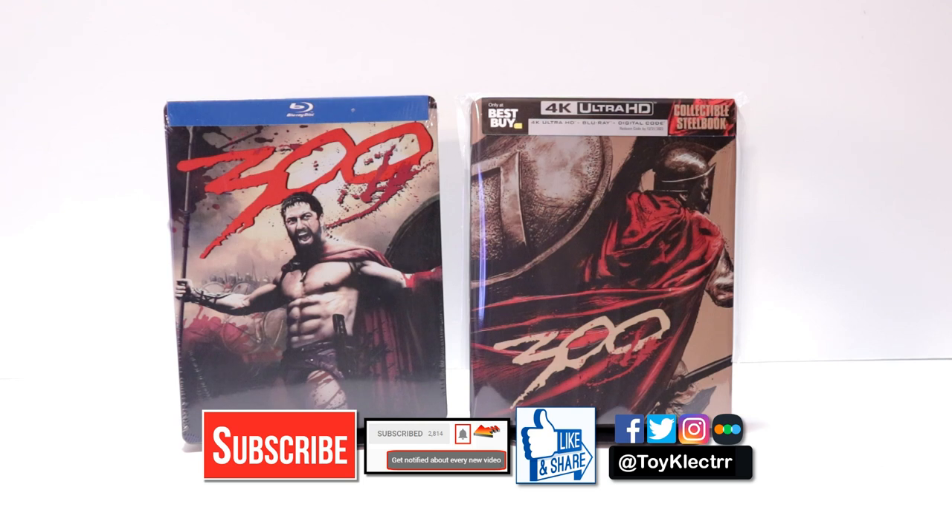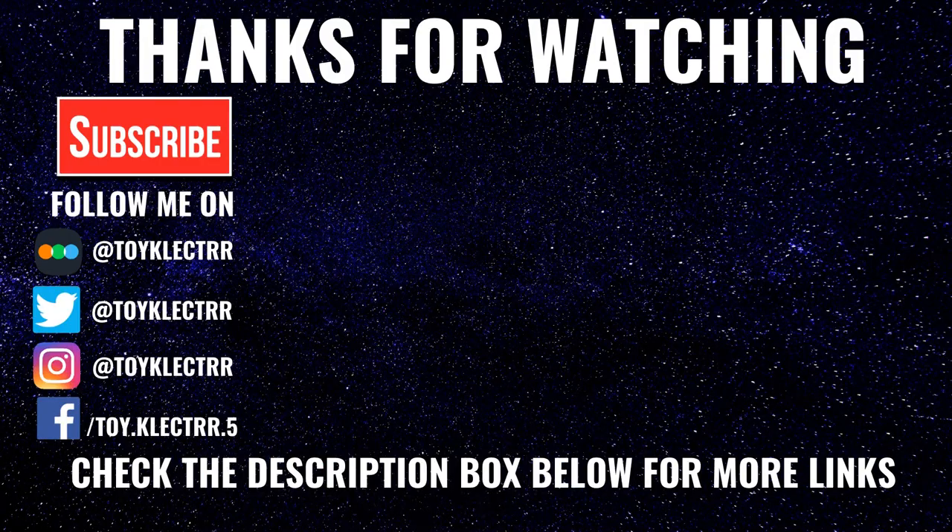If you haven't subscribed to my channel, I'd really appreciate it if you would subscribe. If you do subscribe, please remember to hit that notification bell so that you can be notified every time I upload a new video. If you haven't found me on my social media accounts, I'm on Facebook, Twitter, and Instagram. If you'd like to see what I've been watching, you can find me over on Letterboxd — those links are down below. Thanks again for watching, and we'll see you next time.